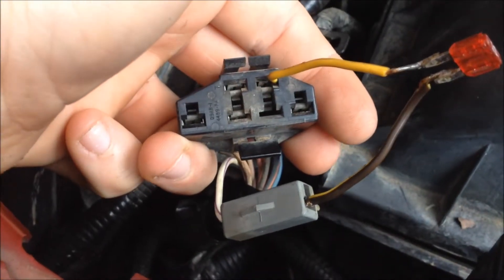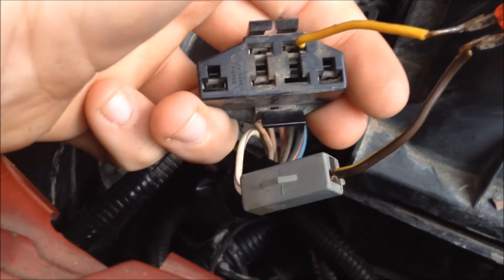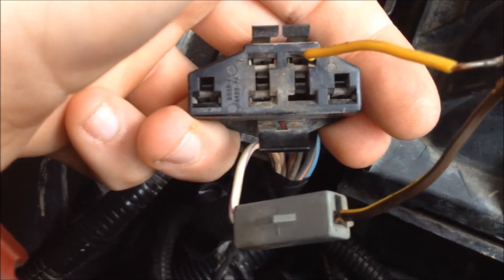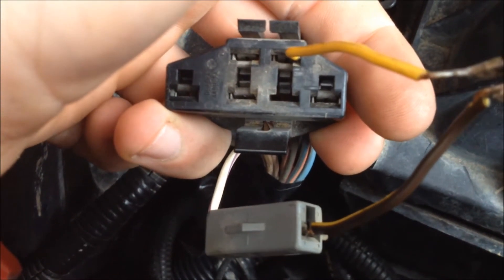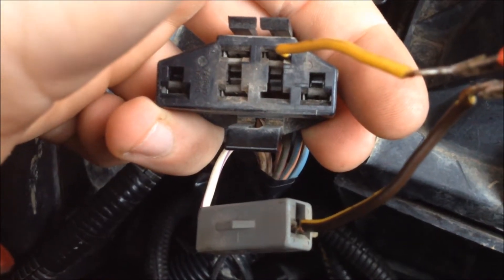Once you have your connectors out of their little plug, you're going to want to take a piece of wire — any piece of wire — and jump them. I'm going to hold the camera still for a second so you can get a good shot of this and know exactly where to put the wires.